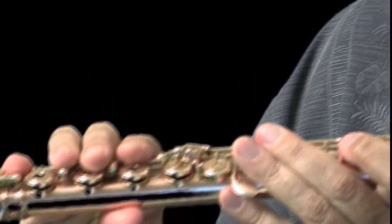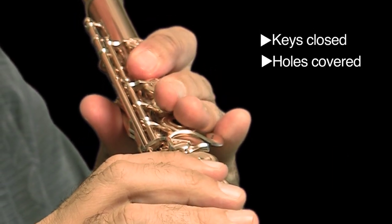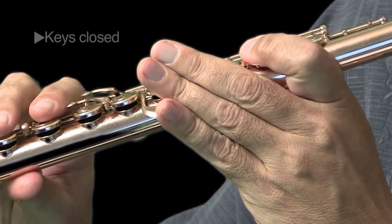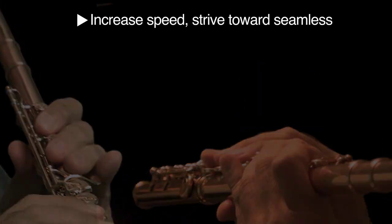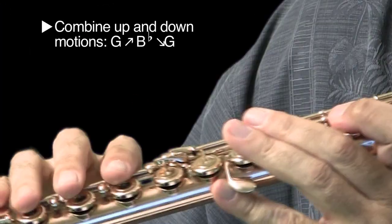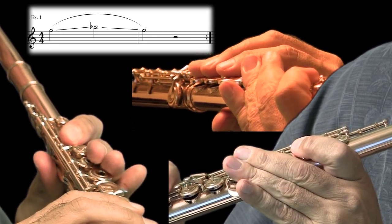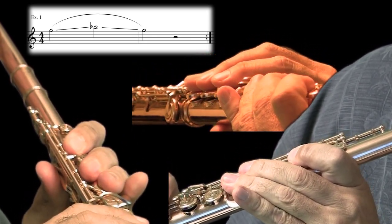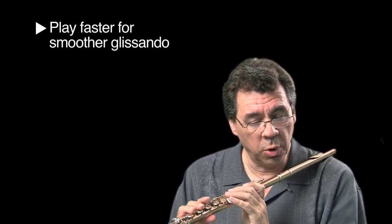Now let's put those two moves together in two motions. Now let's try to make that one a seamless motion. Let's put both the upper and lower motions together now. If I make it faster, we can make it smoother — more of a pure portamento.